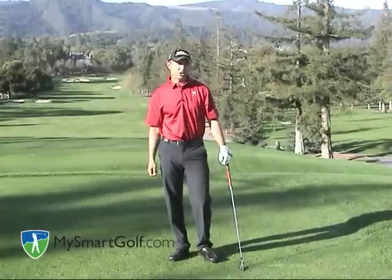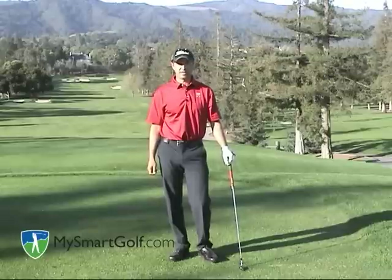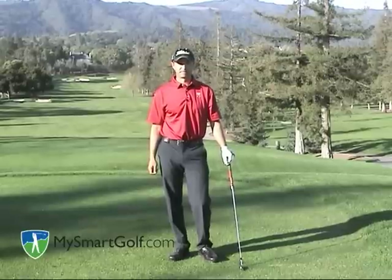For the best shot tracking and game analysis resource on the web, go to www.mysmartgolf.com. Thank you so much for watching.